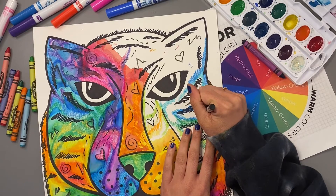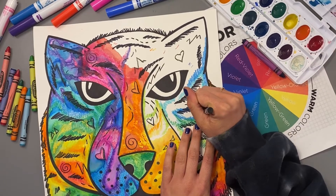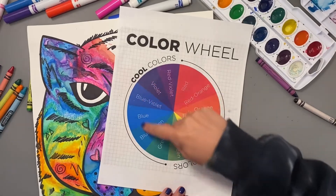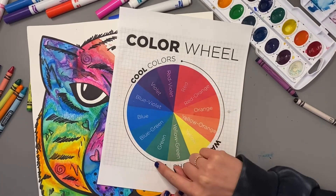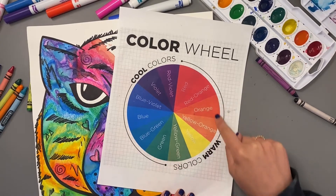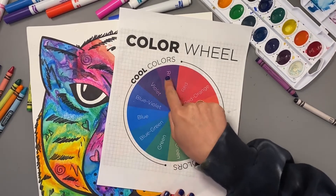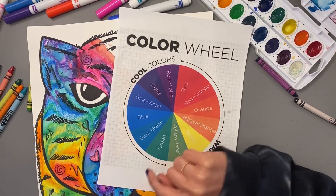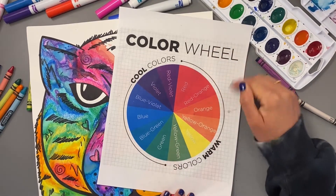I added a couple of designs, and now I think I'm ready to start adding more color with my crayons. One thing to keep in mind when you're adding color is a color wheel, specifically analogous colors — colors that sit next to each other on the color wheel. You can think of maybe two or three colors that are right next to each other on the color wheel as analogous pairs or sets of colors.